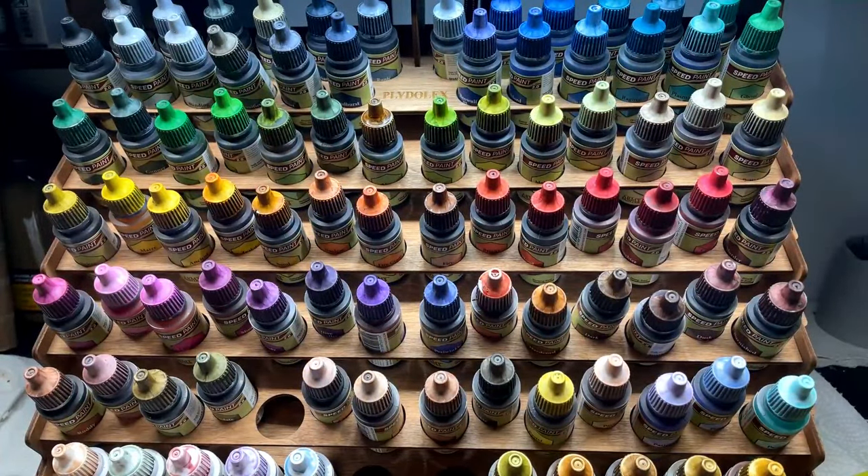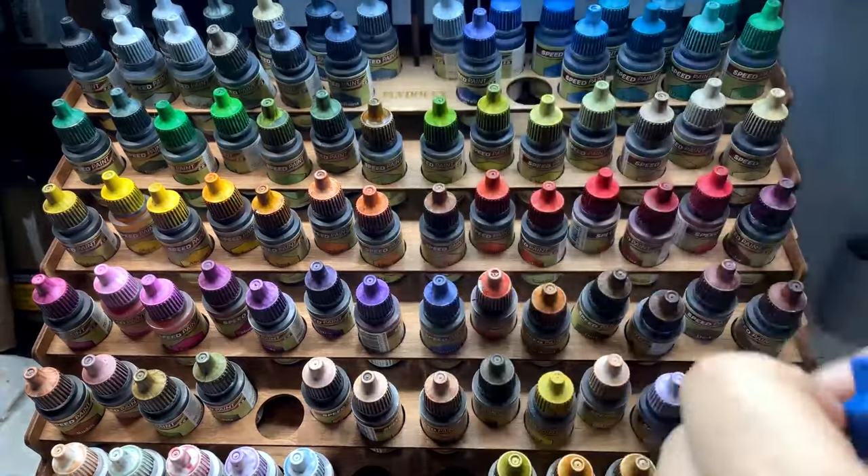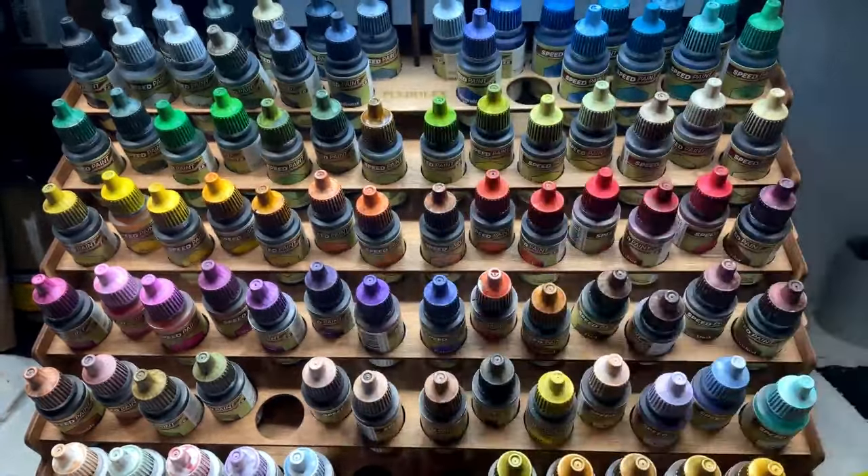I've been kind of shocked as to how often and how I've been utilizing them, because initially they're marketed as a one-coat solution — slather your model in speed paint juice and boom, there you go. You want space marines, cover them in Hylor blue, and they're fine.